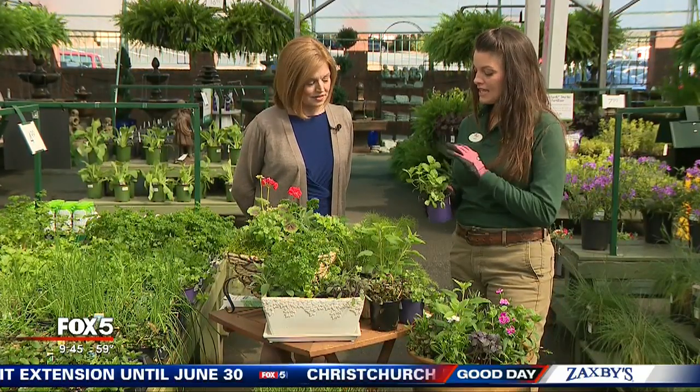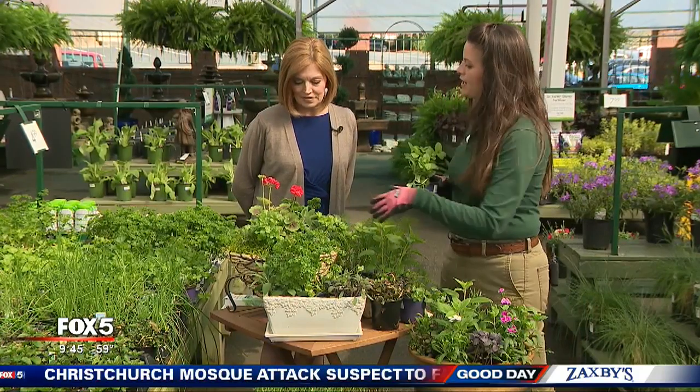This is an instance where I wish the viewers were right here because just seeing this does not do it justice. It smells divine right now and we have lots of options. These herbs are a perfect match for a touch of color, so don't forget your flower gardens. You can have a little bit of herbs to make them even more fragrant and usable — that's perfect when you're outdoors enjoying that scent.